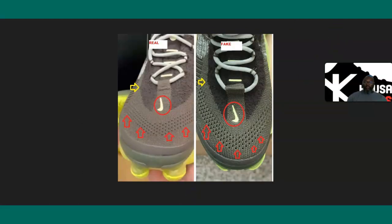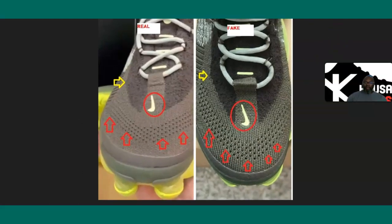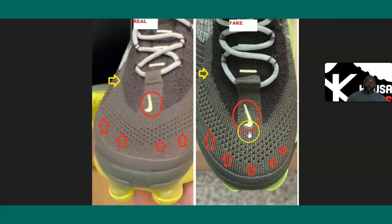Now looking at the actual front side, the Nike swoosh logo is more extended on the fake and not as extended on the authentic. The edge is much wider on the sides on the authentic. Also, the holes are slightly bigger on the fake.